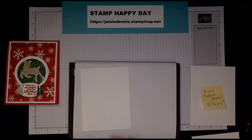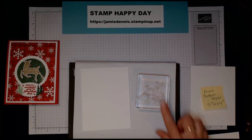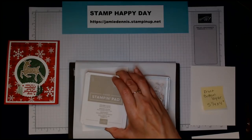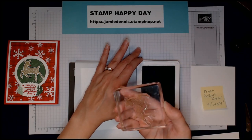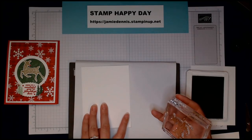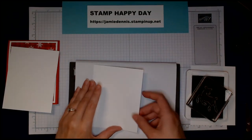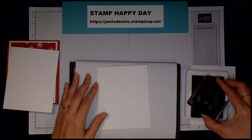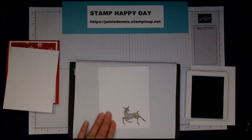I'm going to stamp the actual reindeer and the images that go along with the saying. I'm grabbing my piercing mat because I need some foam underneath my images. For the deer, I used Crumb Cake ink, inked it up, and stamped. I went ahead and switched — I'm going to stamp the reindeer first so I can punch her out. You can make it a male reindeer by putting on the little antlers that come with the set.